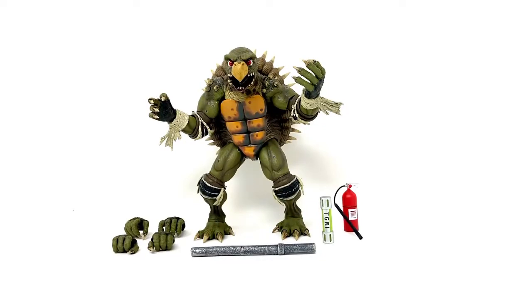Hey everybody, I'm back again with another toy review. This time it is the NECA Teenage Mutant Ninja Turtles Secret of the Ooze Toka figure, based on the design by the Jim Henson Creature Shop, which is probably my favorite figure that NECA has made so far. I'd say that Razor is probably a close second. Maybe the recent Toon Baxter Stockman — that figure is pretty awesome too. Metalhead is pretty awesome too. But yeah, this is definitely my favorite figure.